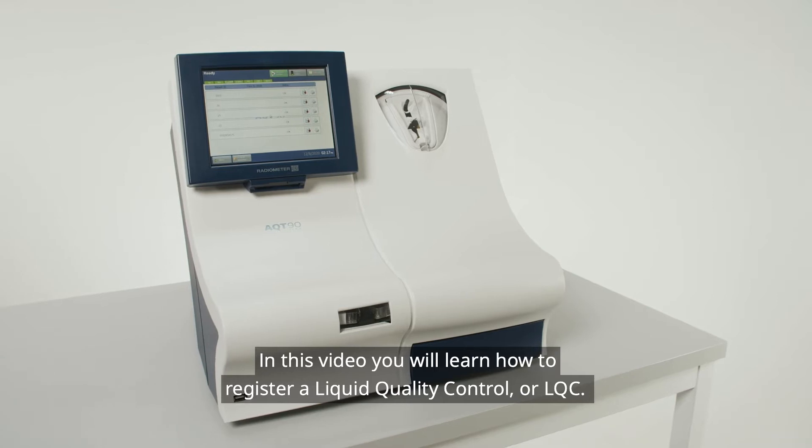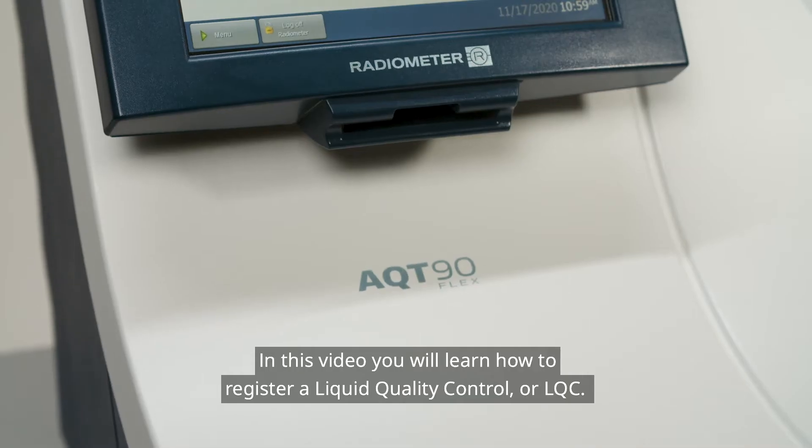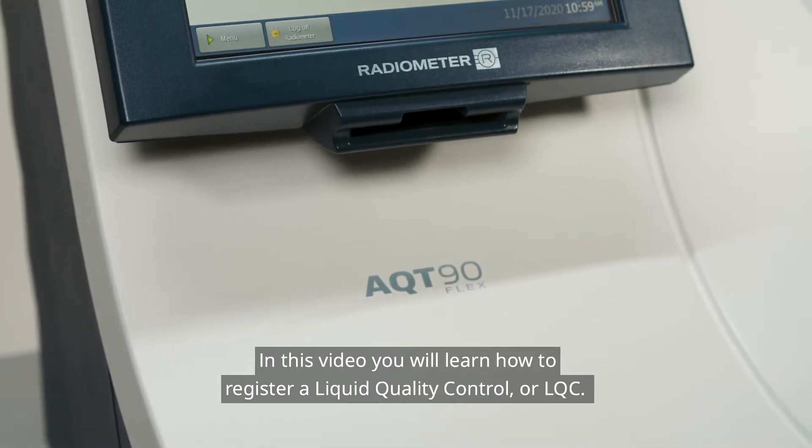In this video, you will learn how to register a Liquid Quality Control, or LQC.